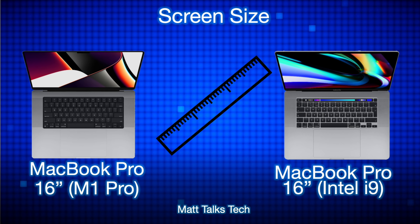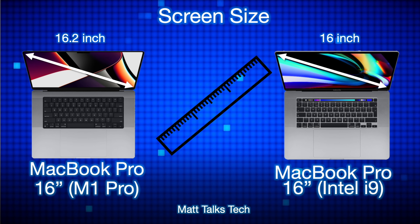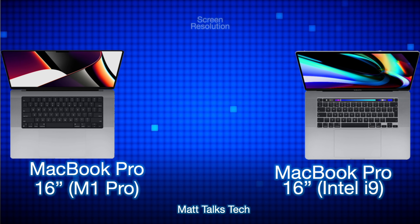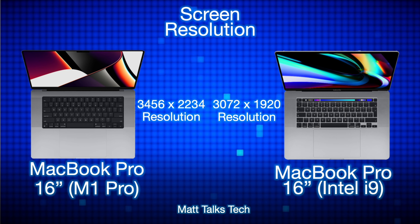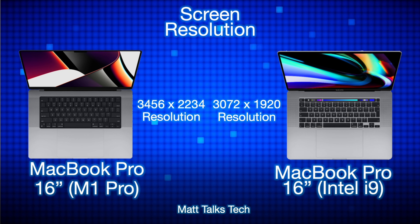For screen sizes, both are regarded as 16-inch MacBook Pros, but the Intel i9 version has exactly a 16-inch display, whereas the M1 Pro model actually has a 16.2-inch display. For screen resolution, the M1 Pro model has 3456 by 2234, while the Intel i9 MacBook Pro has a resolution of 3072 by 1920 — a significant increase on the newer model.